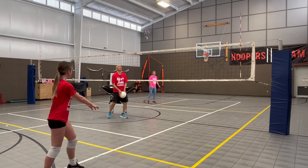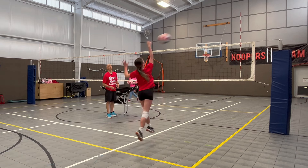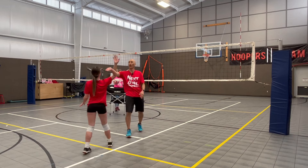Ooh, that's a nice shot. Ready, go. Okay, that's a nice line shot. Top spin in the corner.